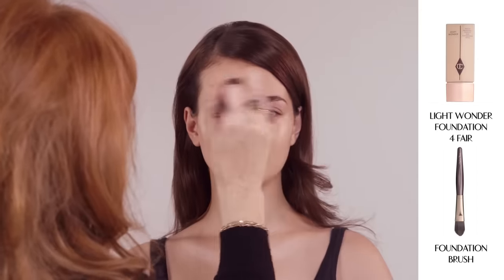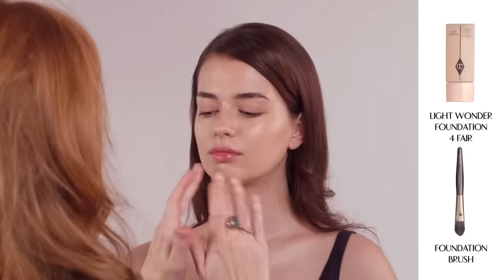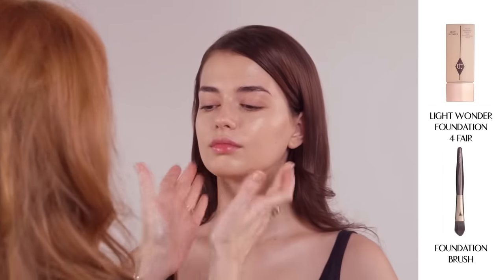It's packed with youth-boosting actives to help reduce wrinkles. It has an amazing botanical alternative to retinol that encourages the skin to renew itself. Don't forget to blend into the neckline for a seamless finish.